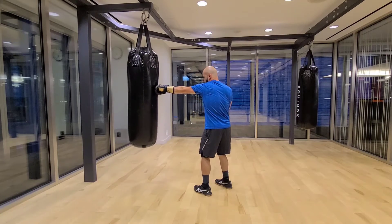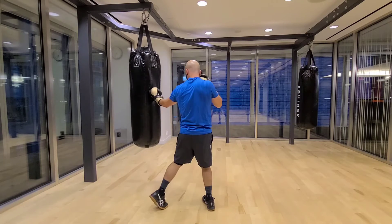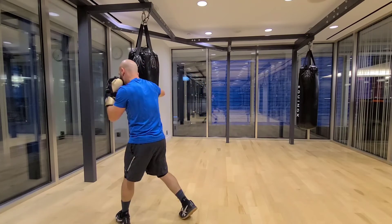Jab, step forward towards my left, as if for my right, straight, stay in place for my knee upper, and then throw straight.